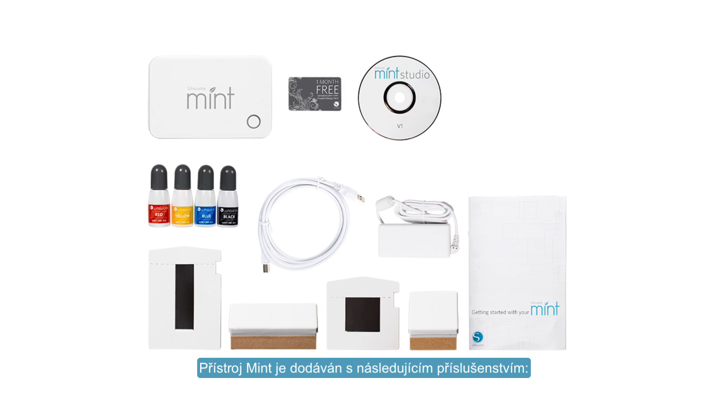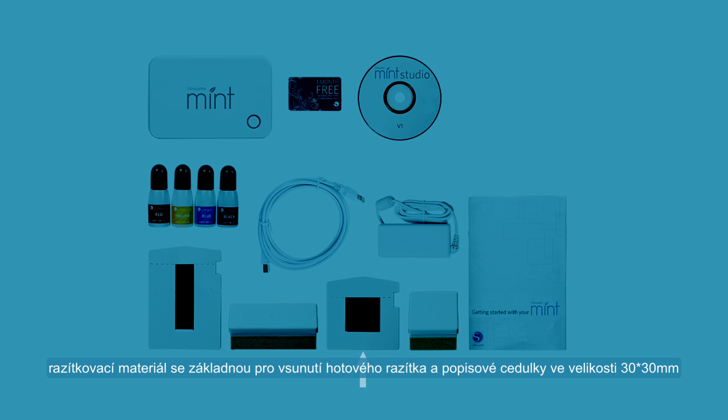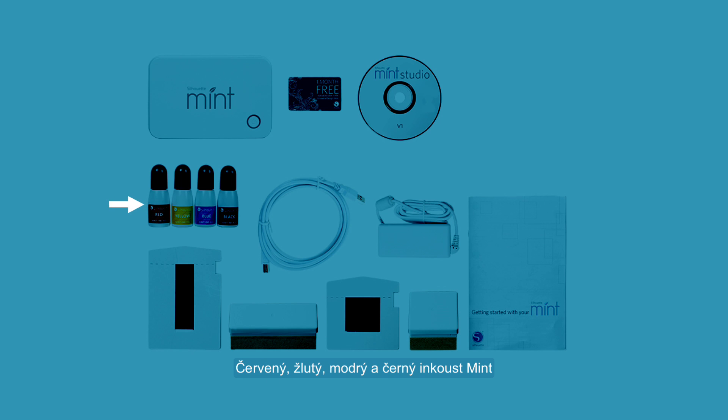Your mint comes with the following items in the box: Silhouette Mint Custom Stamp Maker, USB cable and power adapter, Mint Studio Software and Mint User Manual, 30mm x 30mm stamp sheet with base, labels and lid, 60mm x 15mm stamp sheet with base, labels and lid, red, yellow, blue and black mint inks, and a free trial subscription card to the Silhouette Design Store where you can choose from thousands of designs.